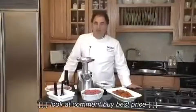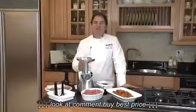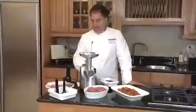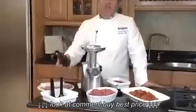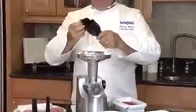Hello, my name is Fabrizio Botero, Executive Chef for Waring. We have here our powerful 450-watt meat grinder from Waring. It comes with three cutting blades and two sausage attachments, all stored in our pusher. Everything is stored right in our pusher, as you can see.